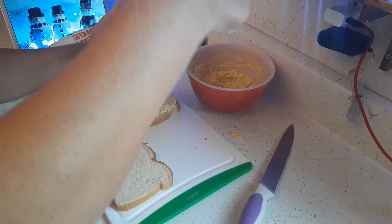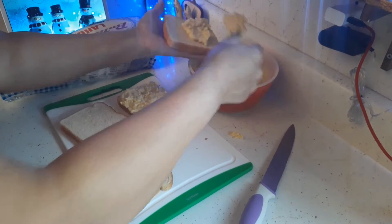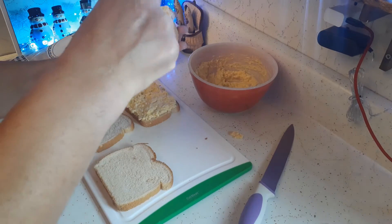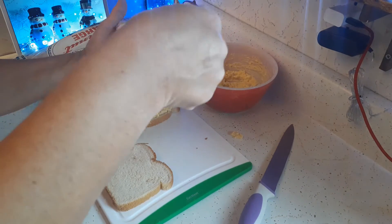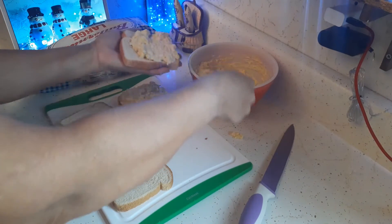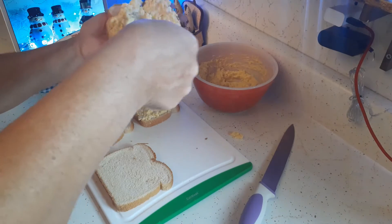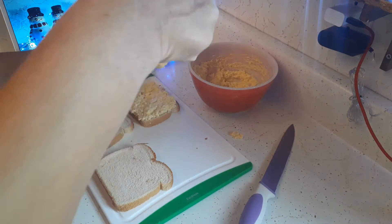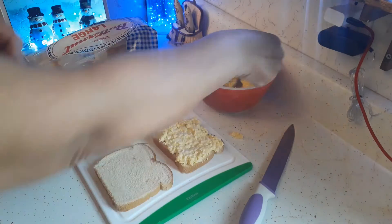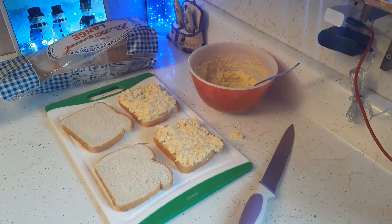I hope everybody is having a good week so far. Every day means every day closer to spring. My little common redpoll keeps coming back to the feeder every day — yesterday I actually had three of them, so that was nice to see. I'm going to go ahead and finish wrapping up these sandwiches and I will be back in a bit.